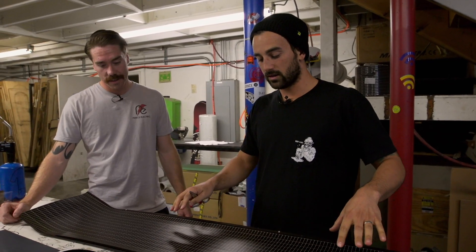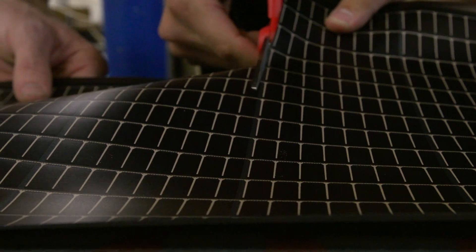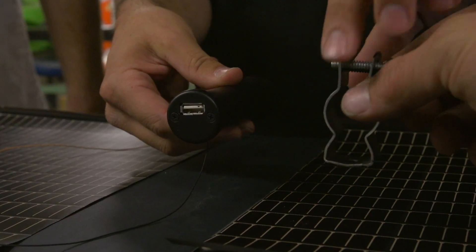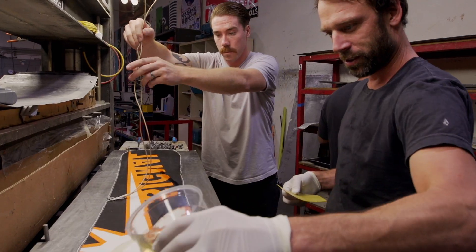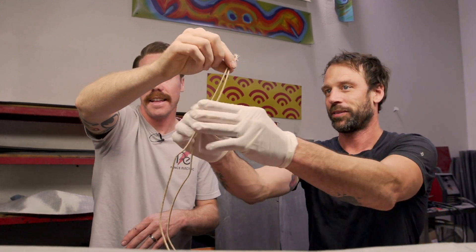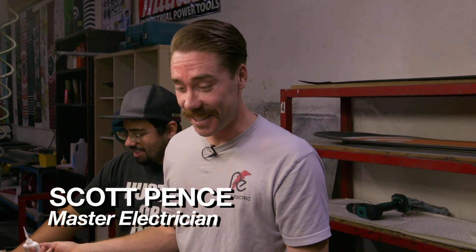Me and Scott are getting our top sheet and solar panels ready to get laid up. To make sure we don't damage any of these cells and we have room for our inserts in the center of the board, we're going to cut this guy right down the middle, and then we'll be able to spread it out to the tips. You can put a little bit of material right in the center to put the inserts in. What's cool about this is Scott — he's a snowboarder and an electrician, and we're melding two of his passions into one right now. I've never seen it before, so it's going to be cool.